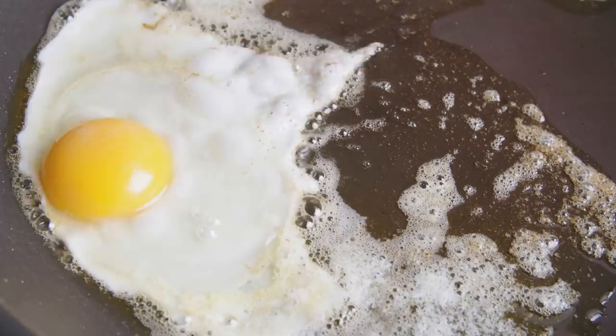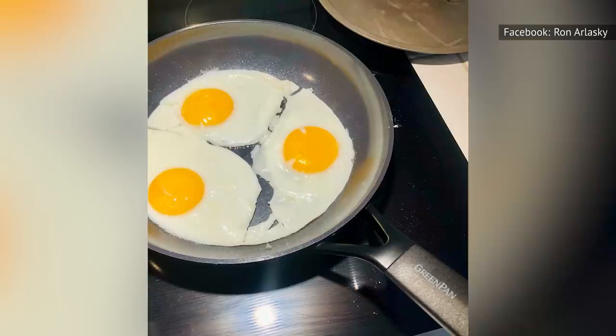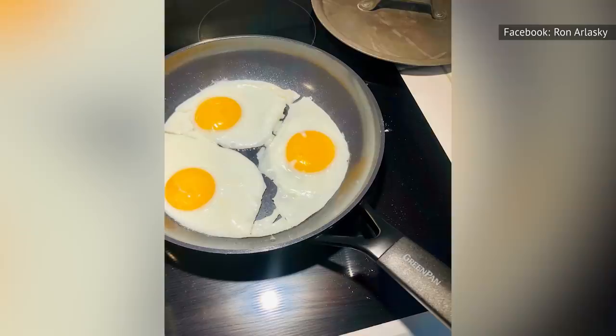A kitchen writer tested out this technique and found that it works surprisingly well. It's so simple, too. Simply add a few drops of water to the pan before adding your eggs, cover the pan with a lid, and presto — perfectly cooked sunny-side-up eggs in minutes. That's it. That's the simple trick.